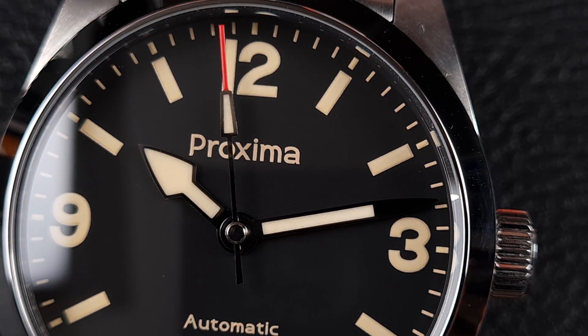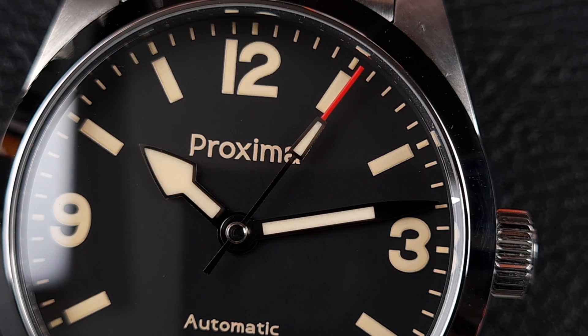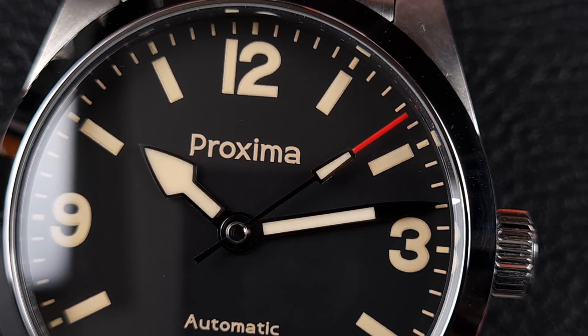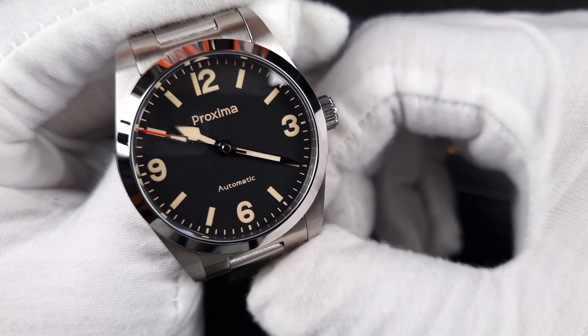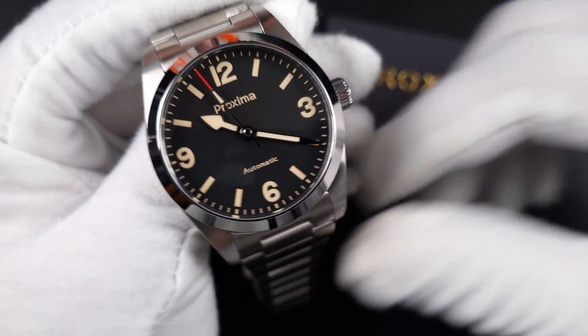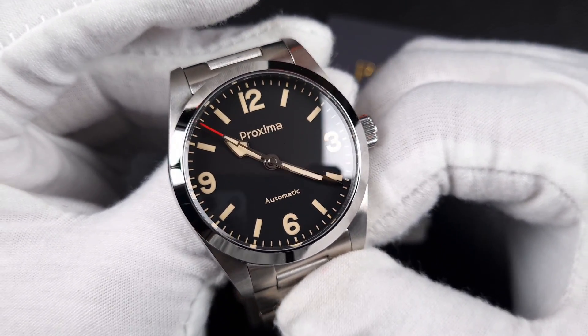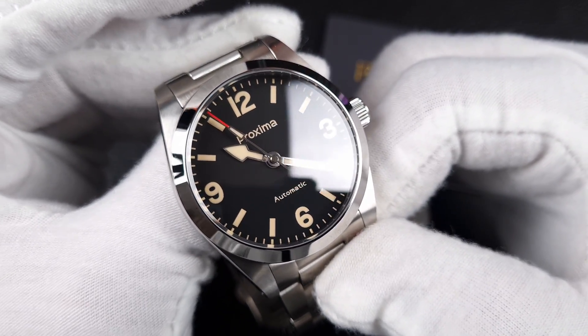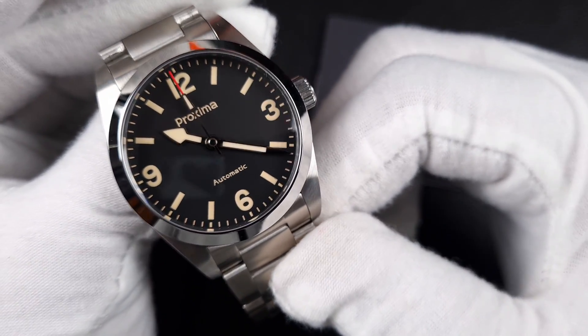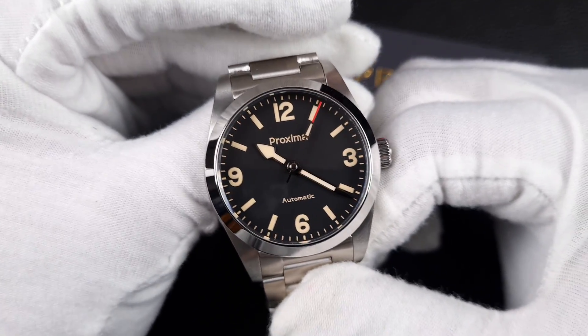The handset on the Proxima reflects their really good level of QC — I can't see any visible imperfections. If you recall when I looked at the San Martin and Pagani Design in close detail, they had a flash or burr just on the edge of the hour hand, showing it wasn't cleanly cut. With this handset you don't see any of that — it's been cut very sharply. Proxima have also fitted it with a capped seconds hand, which is a nice feature covering the pinion. The tip on the seconds hand is quite long and thick, focusing on legibility, and the handset proportions extend well to the minute track.